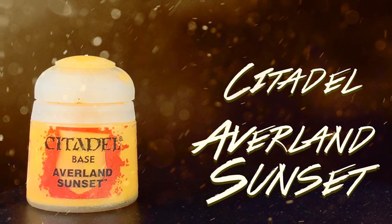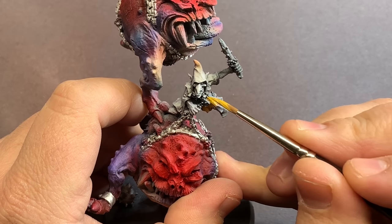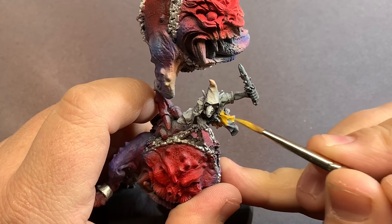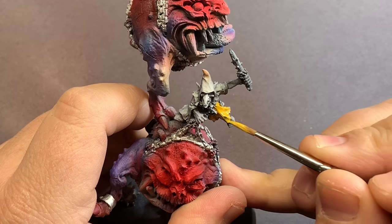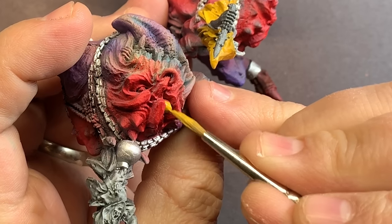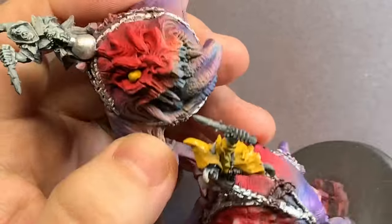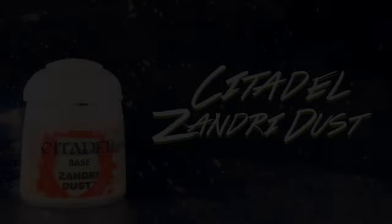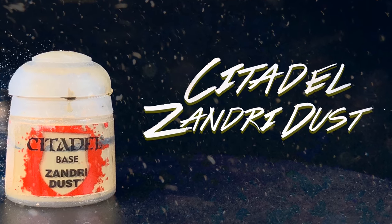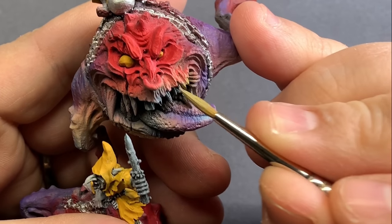Coming in with some Averland Sunset, I'm going to use this to base coat the grots. You can base coat them in whatever color you prefer if you have existing grots. I'm also using this to fill in the eyes because that yellow really looks nice with the reds and purples. Then I'm going to take care of all of the teeth and nails on the grots and the squigs using Zandri Dust.